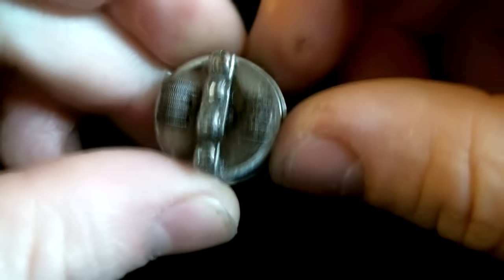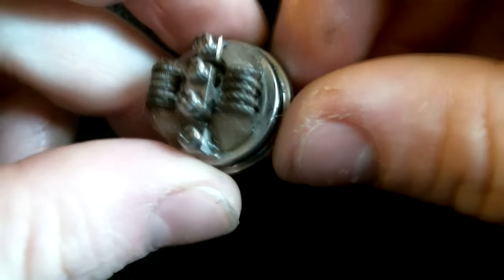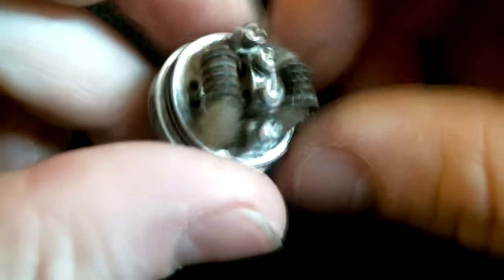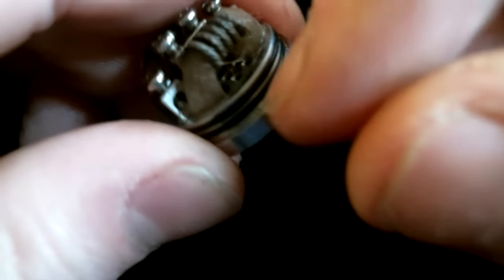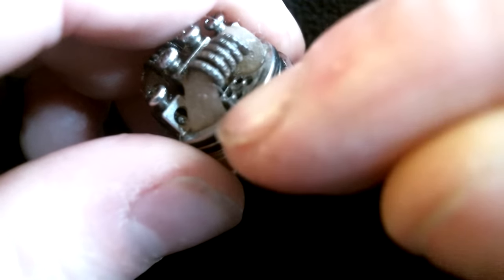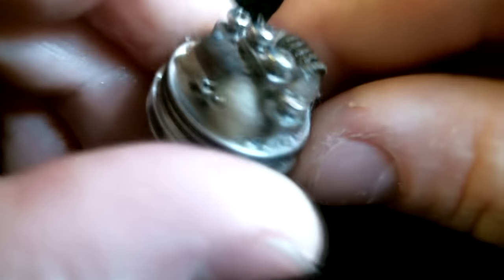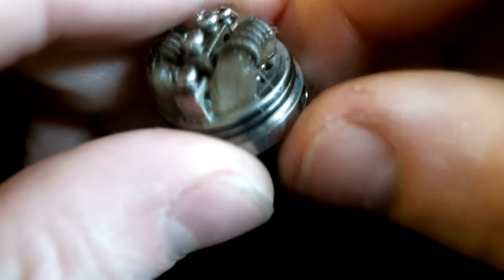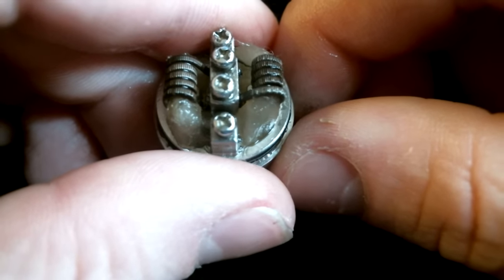So why don't you let me go ahead and throw a build in here and then we will bring it back. Now the build that I chose to put in here is a dual alien Clapton. It's reading about 0.16 and it's a nice build, it fits good and it hits tremendous. This is the best build that I put in here so far. I have been running standard Claptons. With the airflow on the bottom, you can see there's not much room there for you to stick your wick in there for the juice to get to your wick. There's definitely some issues so that's definitely a big con. I wish the juice well was a little bit bigger.